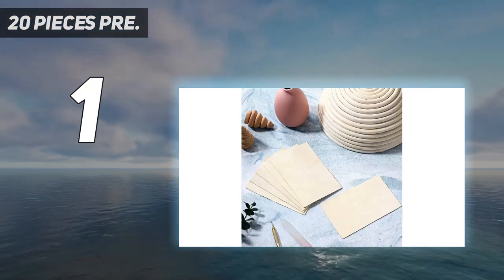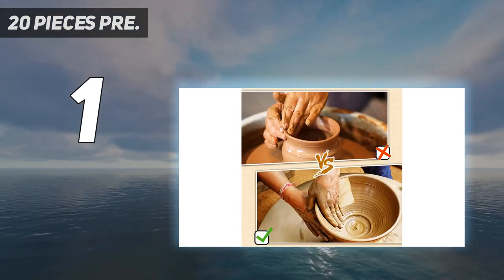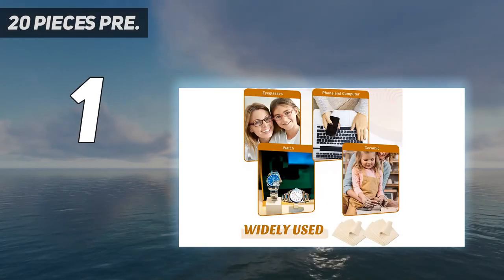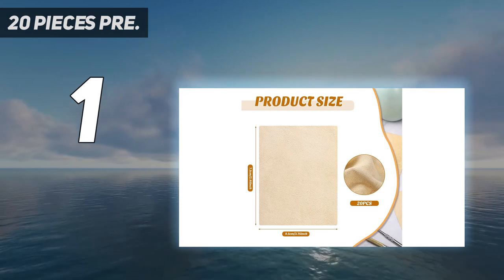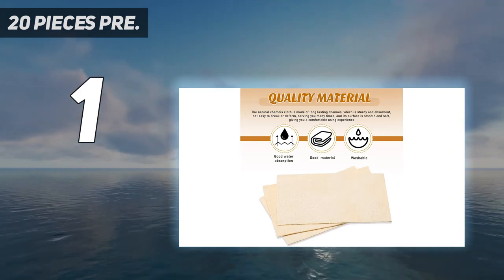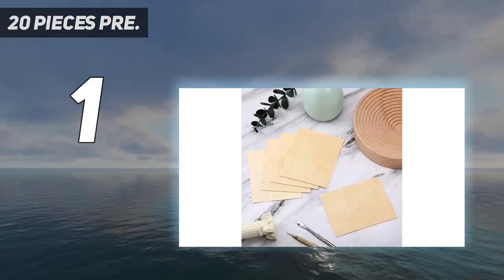Easy to trim — the chamois leather cloth is easy to cut into different sizes you need using scissors. Simple, quick, and flexible, not taking too much time and effort. The pottery chamois is suitable for craft use. The chamois cloth is a practical item for your pottery craft projects. The craftsman tool is ideal to help you make clay pottery crafts, and you can spend fun time with your children on crafts, giving full play to their manual skills and inspiring creativity.